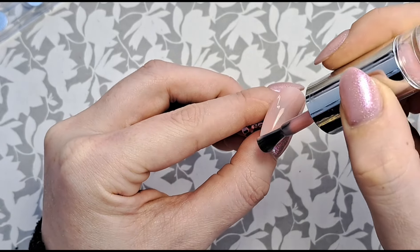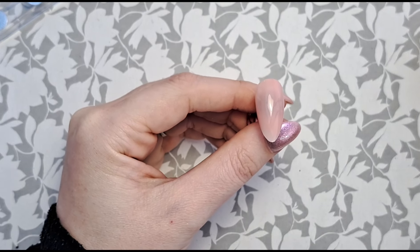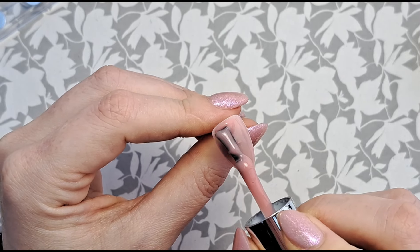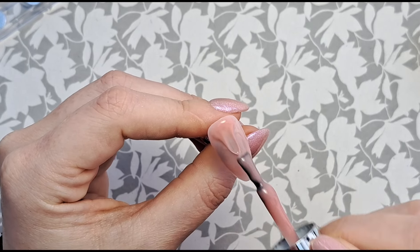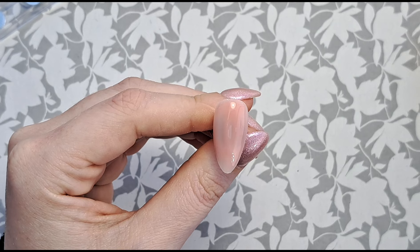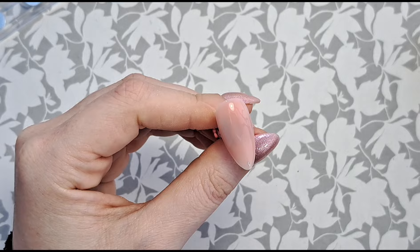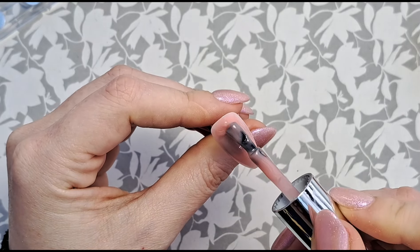I'll just work it out as we go along and see how it turns out. It's quite thick because my room is quite cold at the moment — my heater is whirring, so if you can hear that noise in the background, it's a van heater. Because it's still cold in here, my gel is really thick, making it a bit more difficult to get a nice even self-leveled effect.